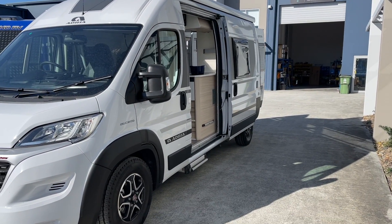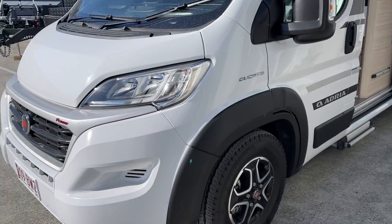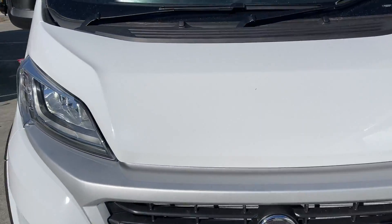Hi, Bruce from Safari, and we're going to do a complete walkthrough of this Adria motorhome that's on the Ducato. We'll start with the solar on top.